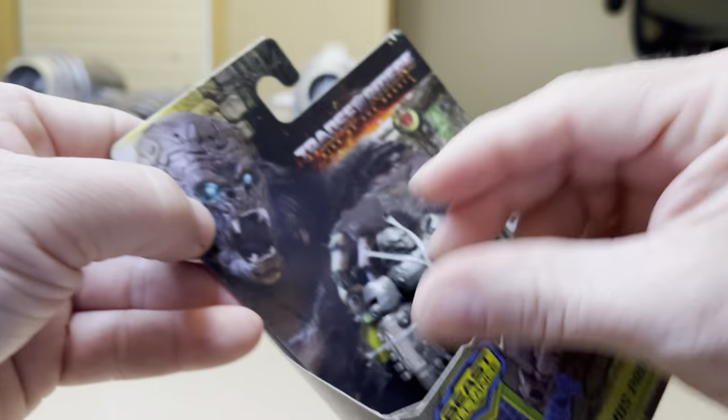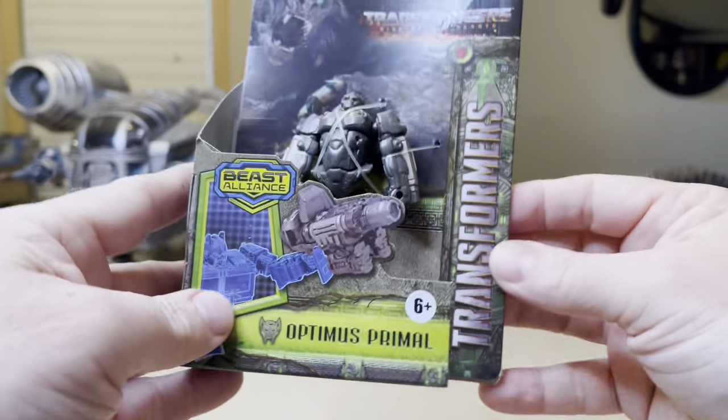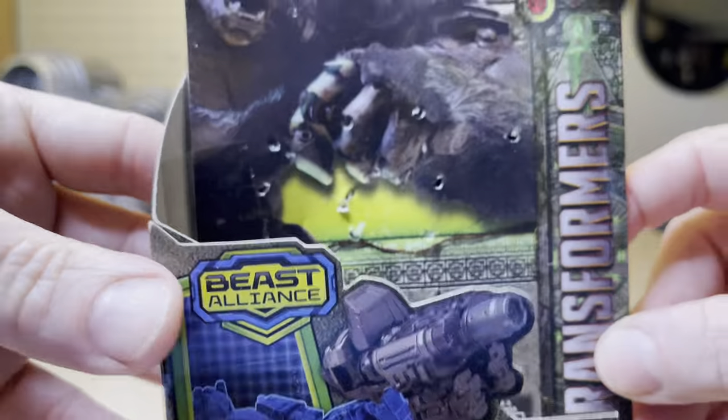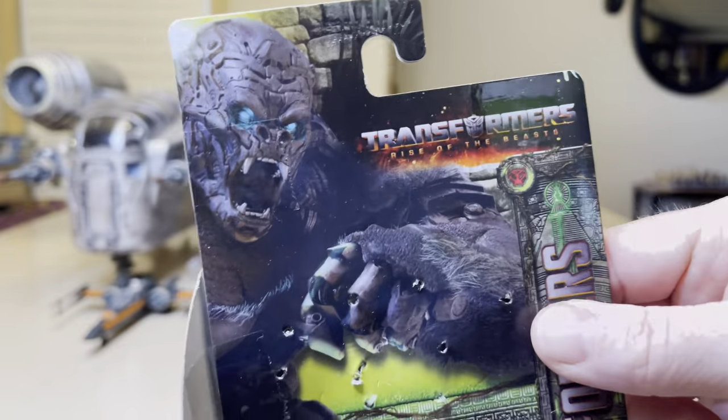I actually came across two of these. It took me an extra day to figure out if I wanted one more. There's the instructions — open this up, check it out. Once you have the figure out of the packaging, it comes with some instructions.